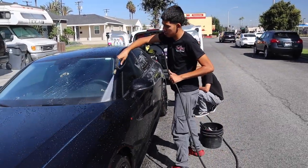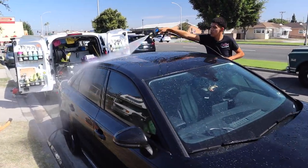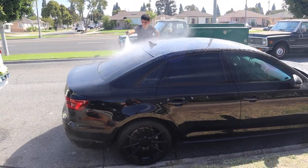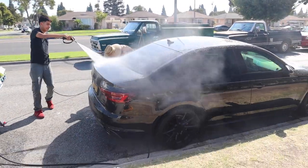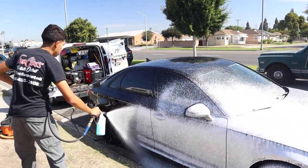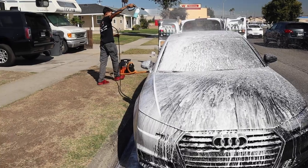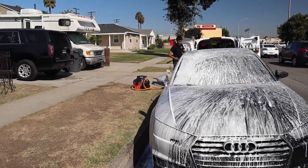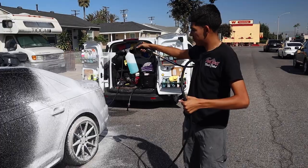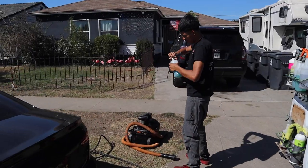What's up everybody, thank you for coming to another how-to detail video. Today we have James, who's 19 years old in the LA area growing his detailing business. In today's video he's going to show us how he does an exterior wash. I'm Raised Entrepreneur and Wayne Hunter from Hunter Mobile Detailing — we partnered to create content for this channel, showcasing different entrepreneurs and detailers sharing tricks and how they do things.